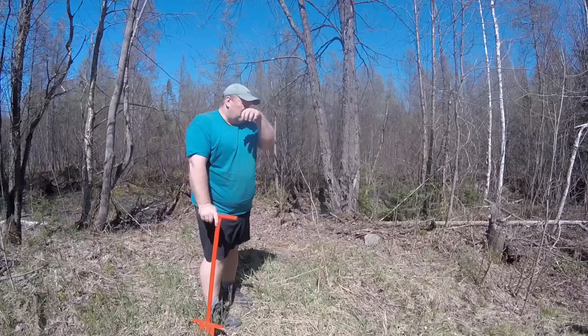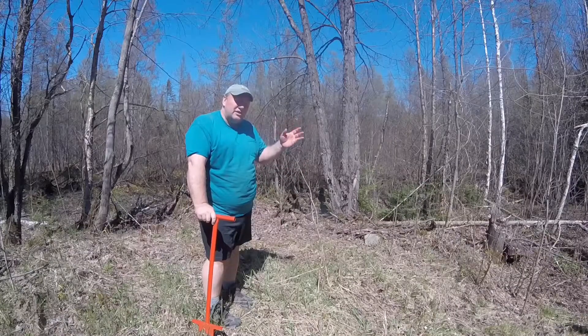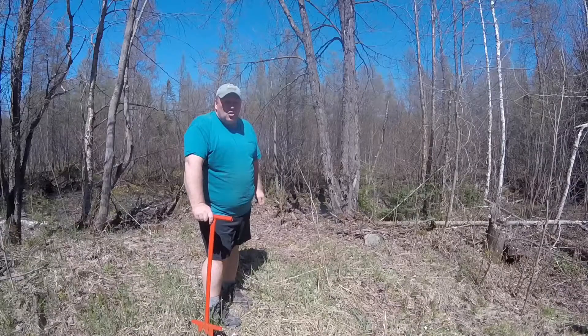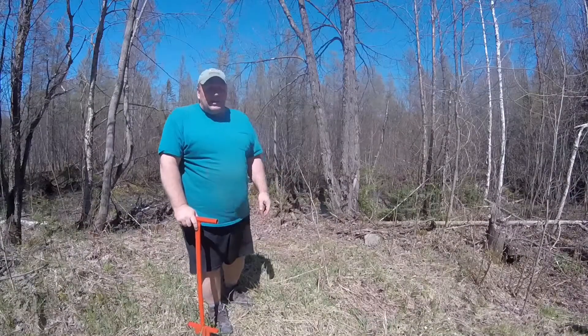We won't be watering any of these trees today. The ground's pretty wet and it's going to be raining tonight and tomorrow, so I don't want it to get too wet. Otherwise we'll water them if it doesn't rain. And the gnats are horrible.